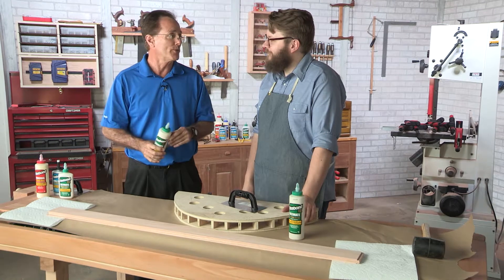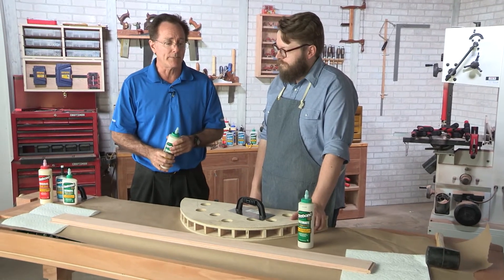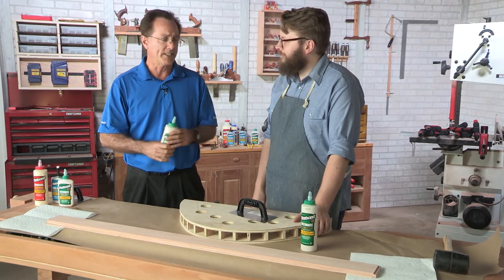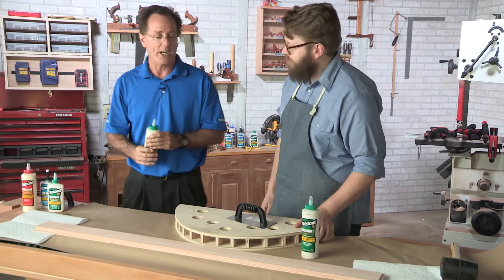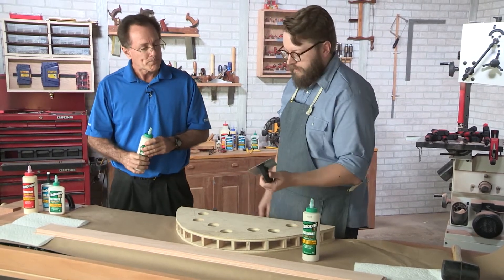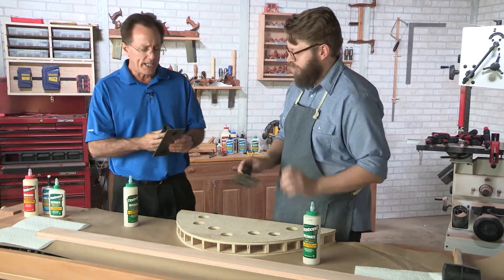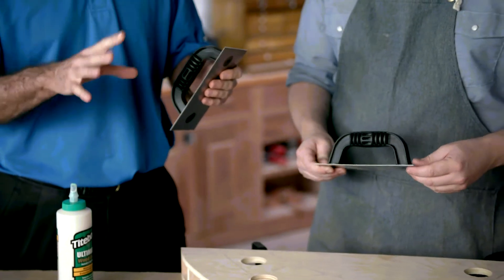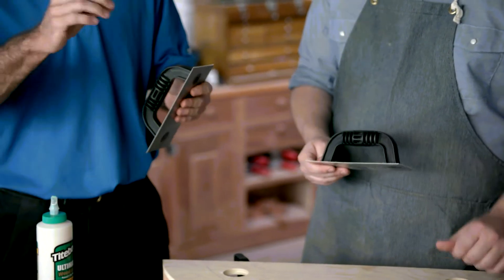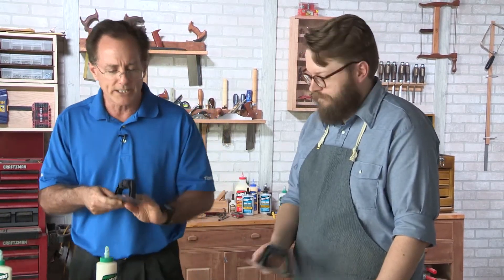In a lot of cases, if you're using Titebond Original or Titebond 2 for these particular applications, you're going to have to go pretty fast. Working alone on some of these projects can be rather daunting in terms of getting the glue down in time. We're going to use a trowel. For larger surface areas, a trowel works very well because it spreads the glue very fast and puts down the right amount of glue. A glue brush would do that also, but there's not enough time. So we're going to use a trowel and glue up and put it down.